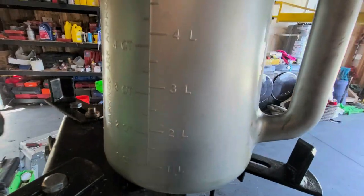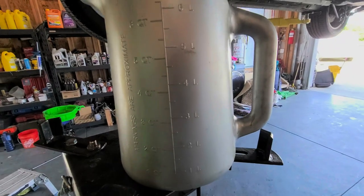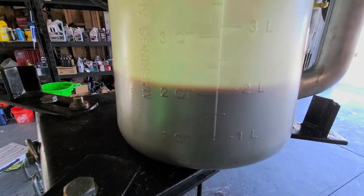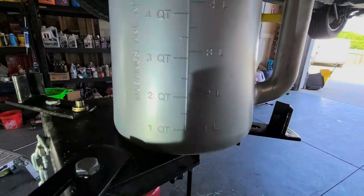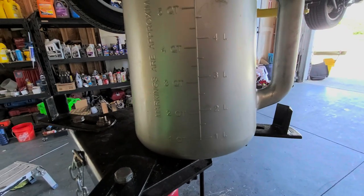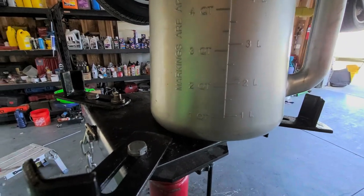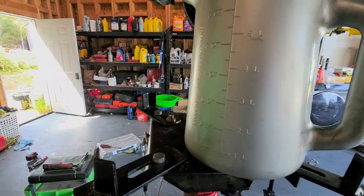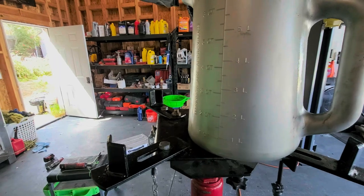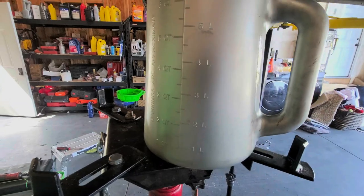Here is the amount of oil that came out — about two quarts, two liters. I know that seems kind of low, but that's actually what comes out. I think the whole system for a drain and refill is like 6.9 quarts — about seven quarts total. It's a really small setup. This is why I like to measure to see what comes out. Let's go ahead and put everything back together.